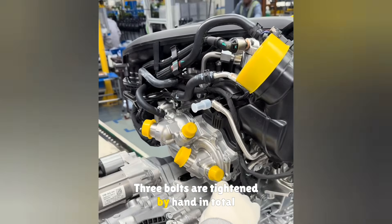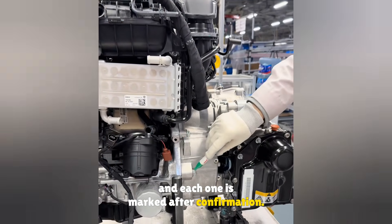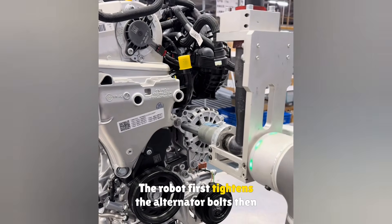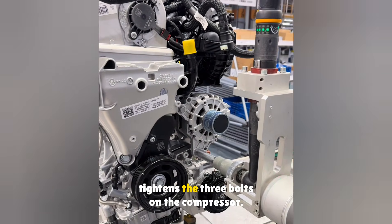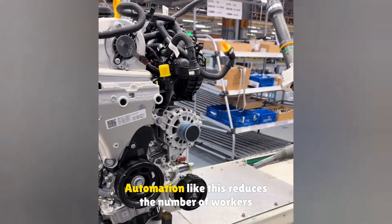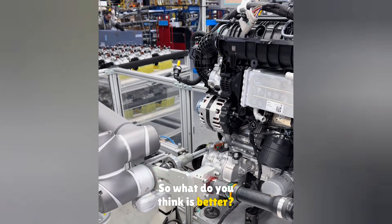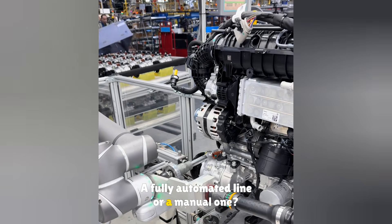A custom torque wrench is then used to manually tighten the bolts at the engine and transmission joint to a specified torque of 80 newton meters. Three bolts are tightened by hand in total, and each one is marked after confirmation. At the automatic robot tightening station, the robot first tightens the alternator bolts, then tightens the three bolts on the compressor — automation like this reduces the number of workers needed. So what do you think is better: a fully automated line or a manual one?